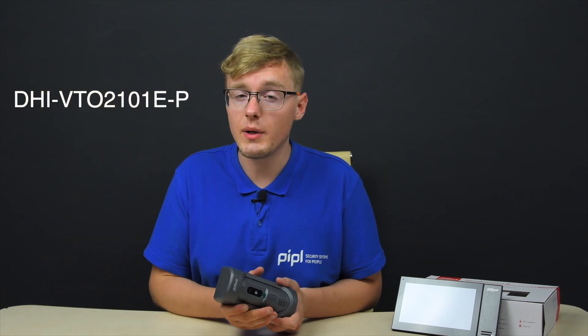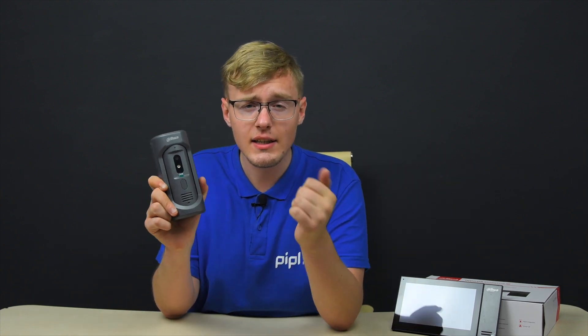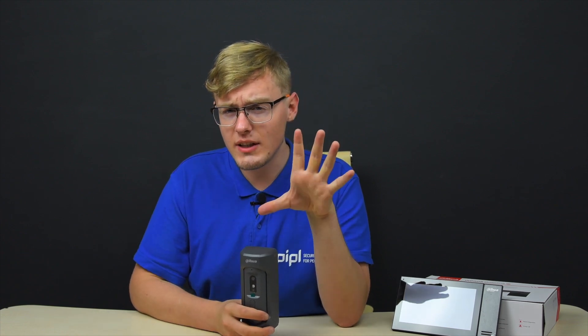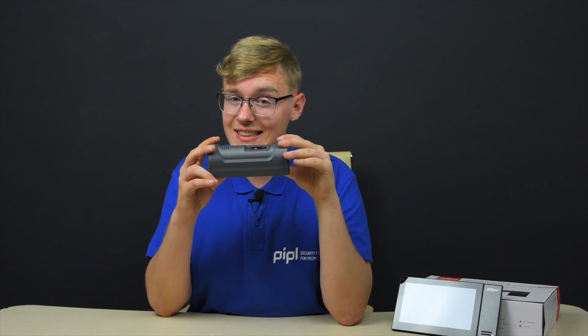The DHI-Video 2101E-P call panel. What's really necessary for this class of device? The protection rating, of course. IP65 and IK10 here means you're good to go in any environment. IP65 is dust and slight rain resistance, and IK10 is a great vandal-proof indicator. It also features a 2-megapixel camera, 45-degree view angle, infrared sensor for night vision, and 2-way audio. Made of aluminum and zinc alloy.